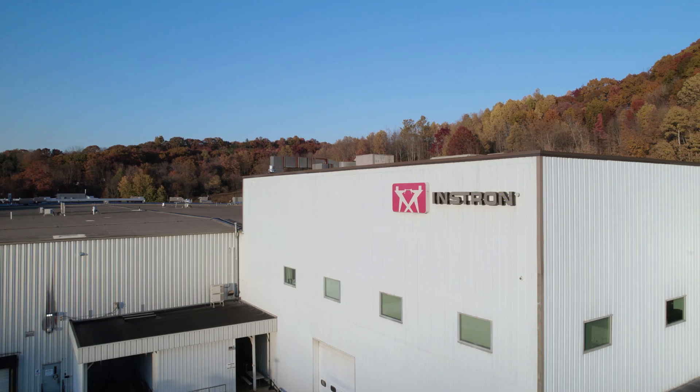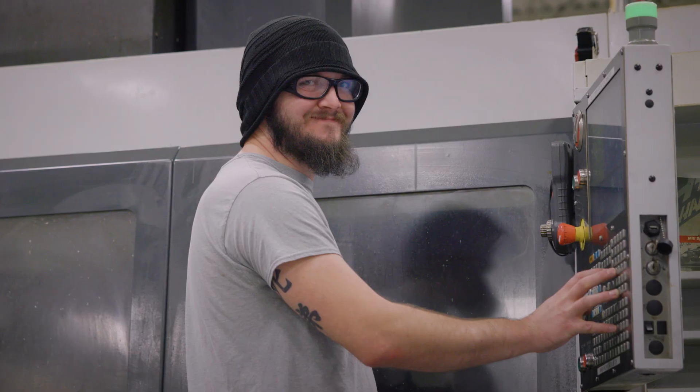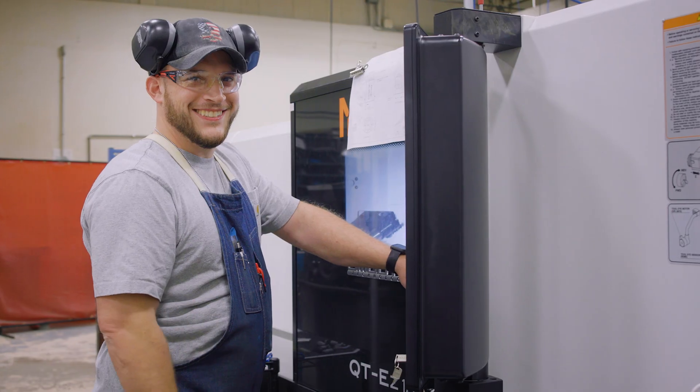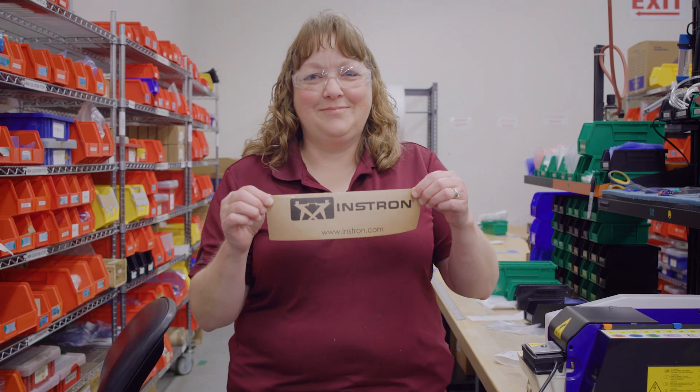At Instron, quality is more than a process — it's a commitment. Behind every Instron product is a team dedicated to manufacturing best-in-class testing equipment you can trust to protect your brand and your operators. Instron: the difference is measurable.